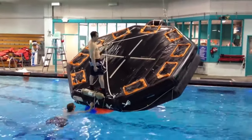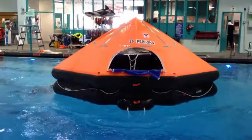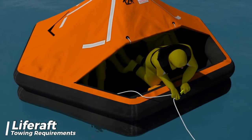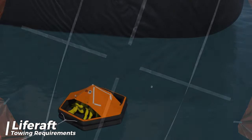If the life raft happens to flip over, it should be stable enough for one person to turn it back over in both rough seas and calm waters. When the life raft is carrying its maximum number of people and equipment, it should be stable enough to be towed at speeds of up to 3 knots in calm water.